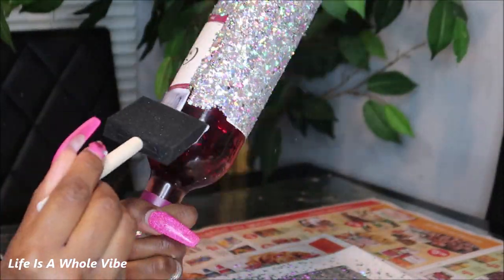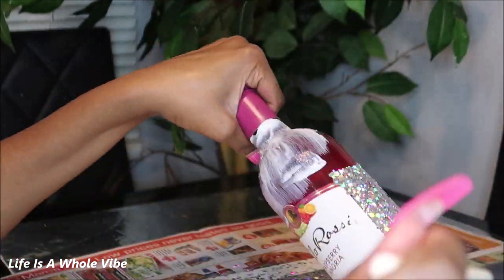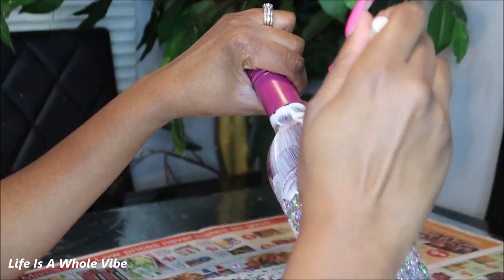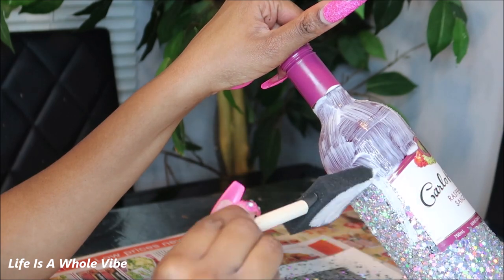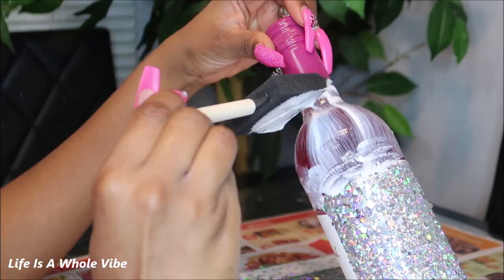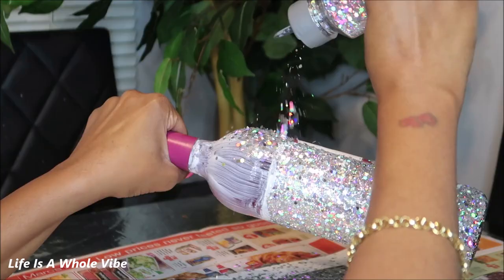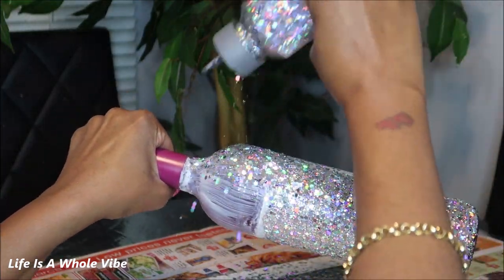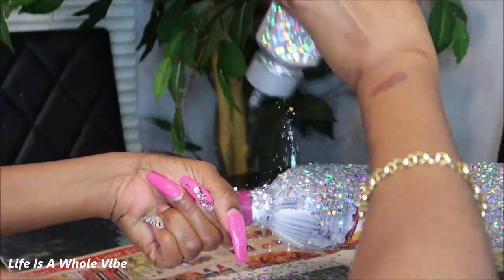This is almost finished — just to show you how it doesn't take that long. You are welcome to mask off the label. I don't like to mask because I don't have the patience and sometimes I feel like it'll come out worse. I just try to go with a steady hand, and where I don't end up too steady I just take something sharp and get the glitter off the area I don't want it on before it gets too hard and dries. Go ahead and shake on a hefty amount, making sure you're covering up all the glue on the bottle.